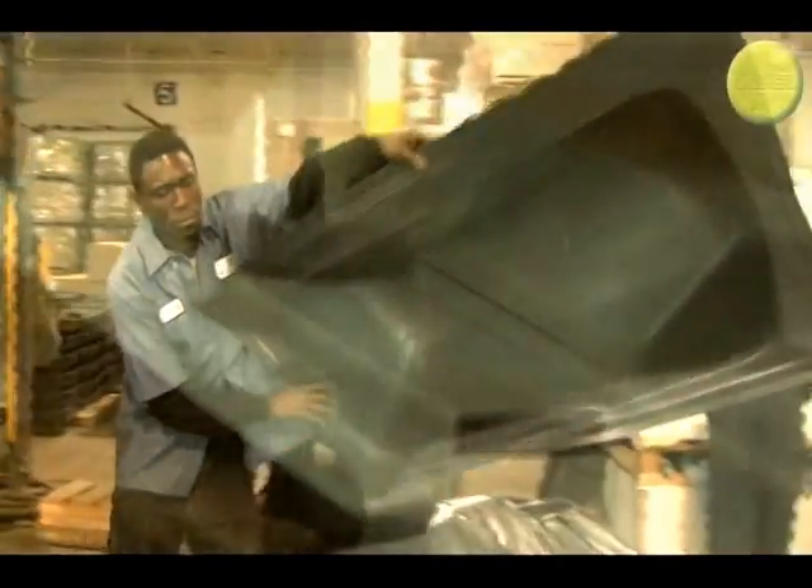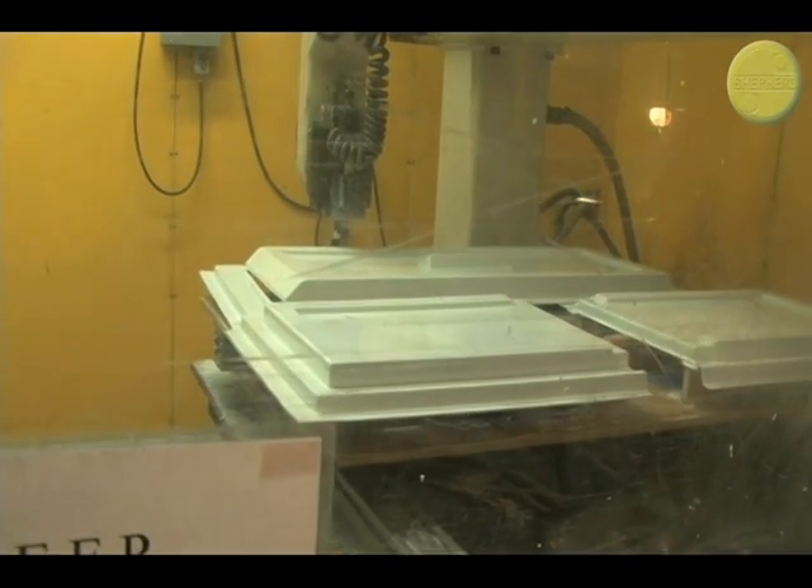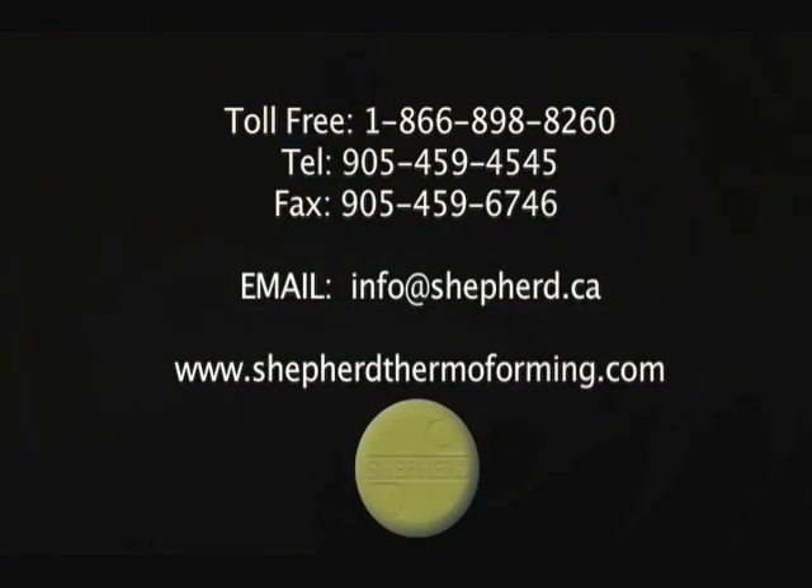The product must be trimmed with a twin head CNC router, trim press, or hand routers, depending on the product. We hope you enjoyed learning about thermoforming with us. For more information, or if you're interested in attending one of our free seminars, please feel free to contact us.